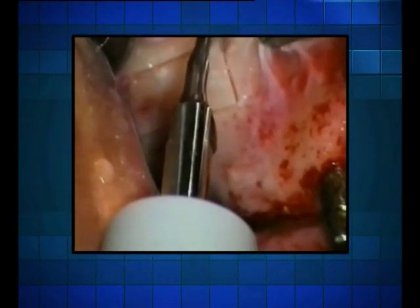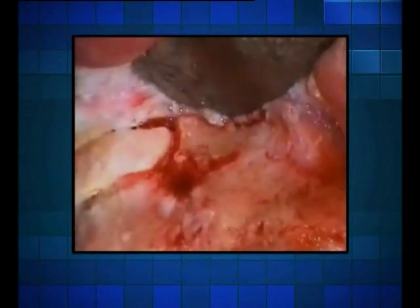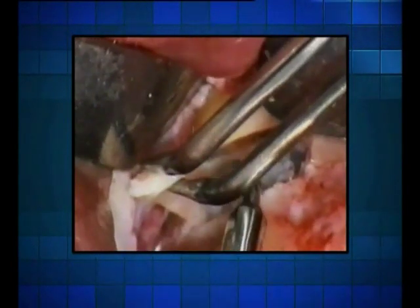Case number two: an operation is being performed on thick bone — notice how smooth it becomes. Case number three: here you can see a gentle lifting of the bone. Notice how the unit cuts the bone and gently penetrates the mucosa.